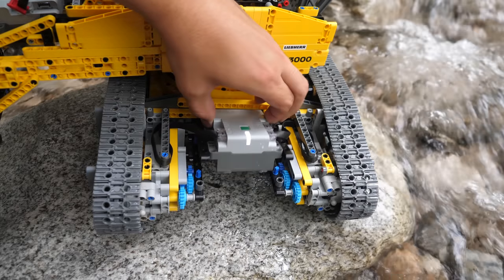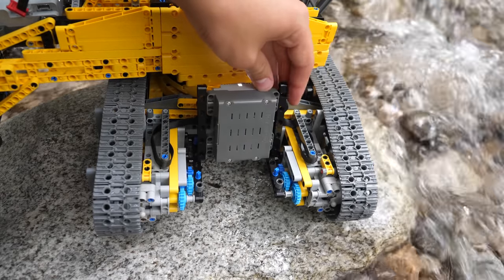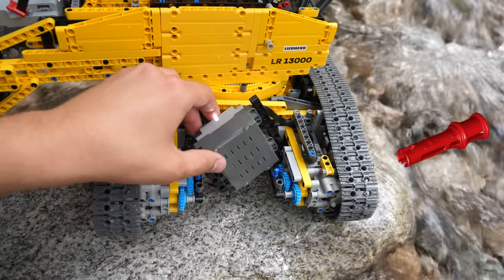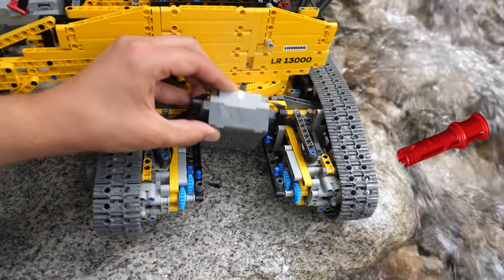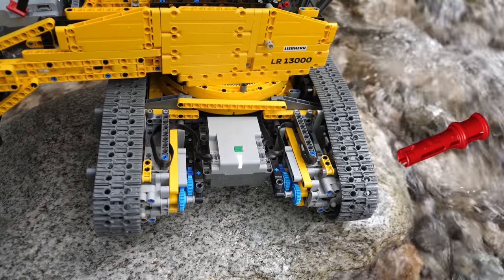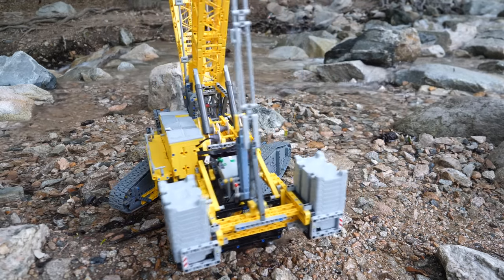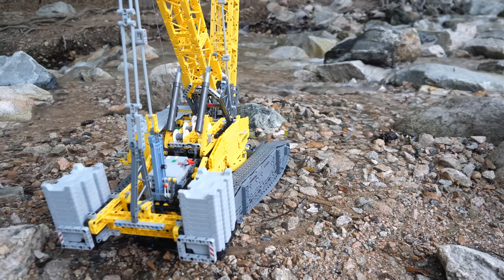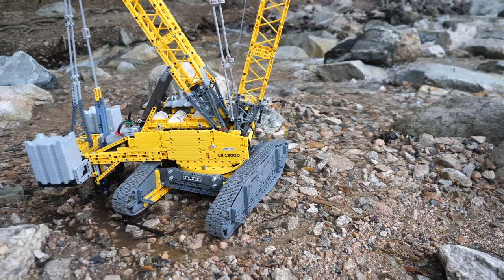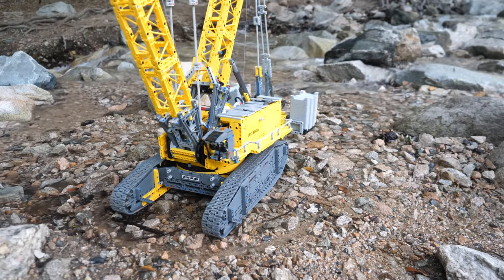I strongly dislike how the hub is not securely attached here. The loose pins were probably used to make it easier to change batteries, but LEGO could have simply used pins with stop bushes and the problem would have been solved. The hub can sometimes pop out during play, which is quite annoying. Despite using that ball support at the back of the superstructure, it can actually turn surprisingly well — it carves out a circle around the crane. If the superstructure is blocked, the gears will not crack; rather, the motor simply stalls.